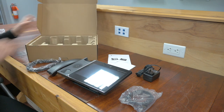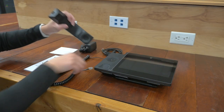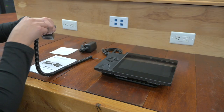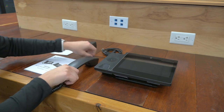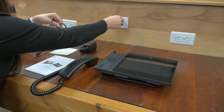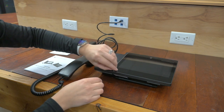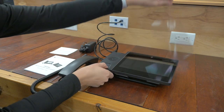And that is everything inside the box. So let's power it on. We're going to start putting this together — we'll start with our handset. This does come with a protective seal, so I am going to take that off.